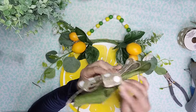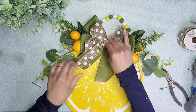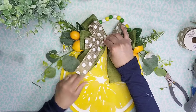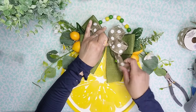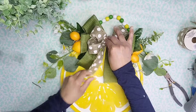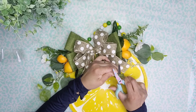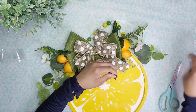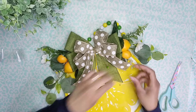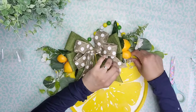Now that I'm happy with the bow I'm going to add some hot glue to the back and attach it at the center of the two bits. I forgot to dovetail my ends so I'm going to dovetail the ends of each one of the ribbons — I'm just folding it in half and cutting the triangle upwards — and I repeated this with all four tails of my bow.